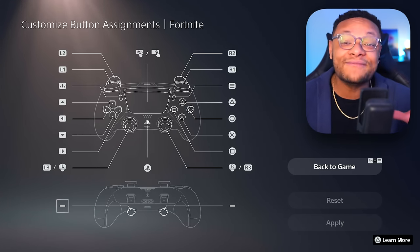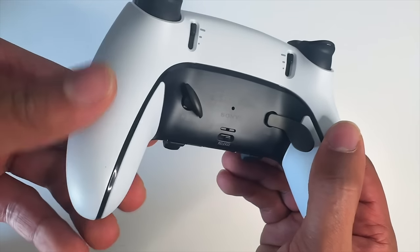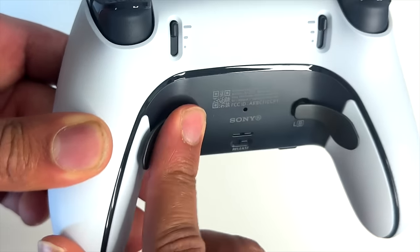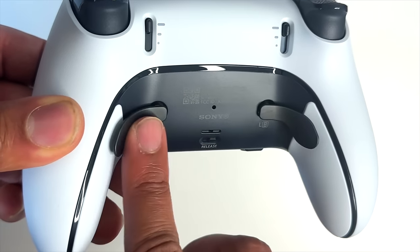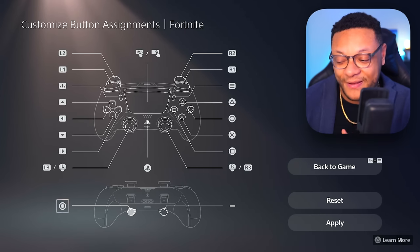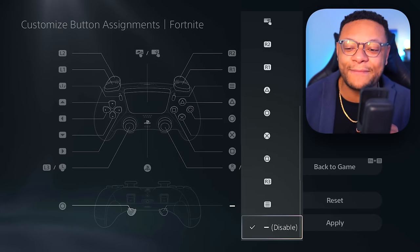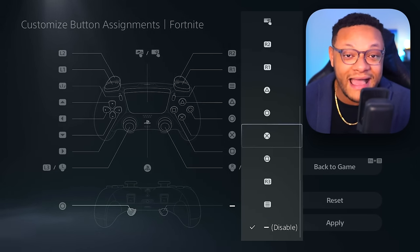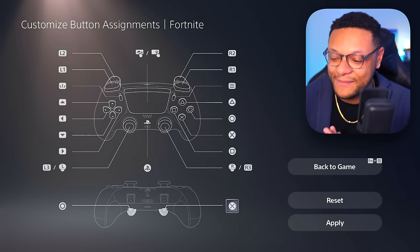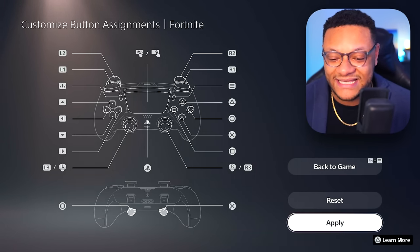Most of you are going to care about the back buttons. If you haven't already, attach either the dome or lever back buttons — just line up the groove and it slides right in. With the left and right back buttons attached, you can assign any controller button to either side. For my Fortnite layout, I'll assign Circle (switch build material) to the left back button, and X (jump) to the right back button. Once set, go to the right and select Apply to save.